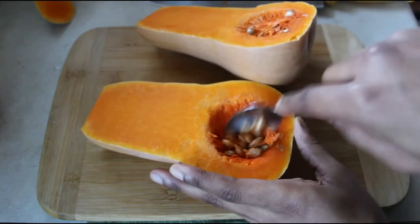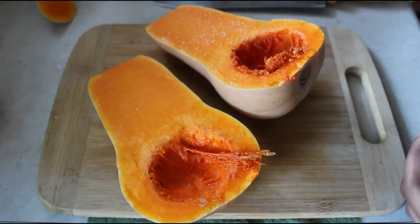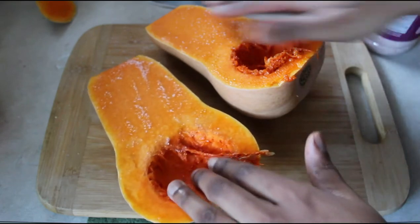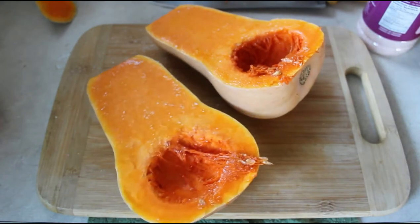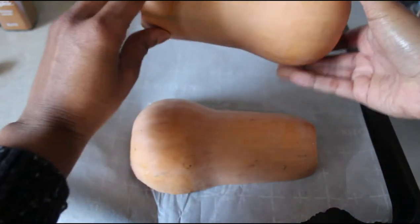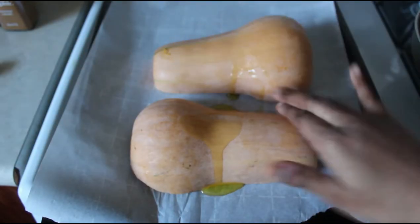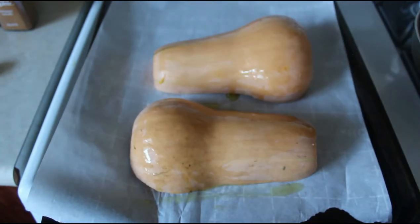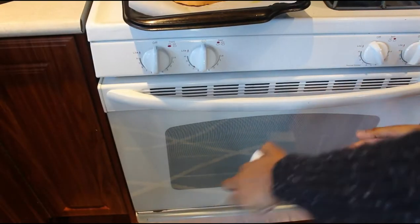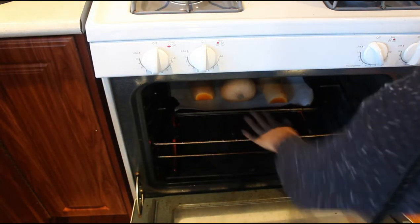Here you see me removing the seeds — you can save the seeds to roast and eat them. I simply put some salt in my squash to give it flavor. This is a recipe I've recreated from a friend, and I'll link that original video in the description box. I'm adding olive oil to the cut squash along with some salt, then simply adding it into the oven, letting it roast and collect really rich and delicious flavor. I'm timing it to exactly 45 minutes.